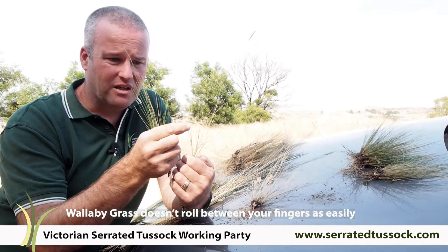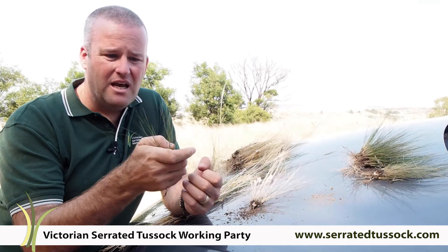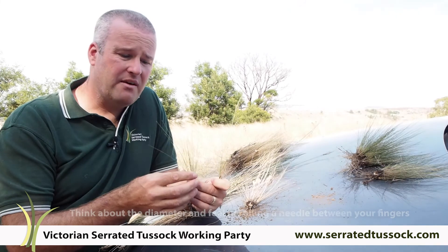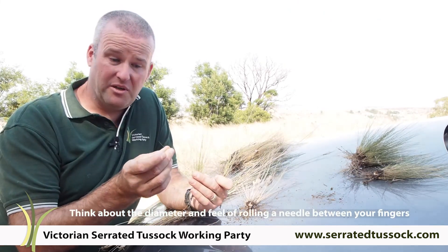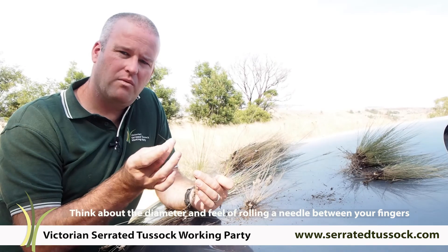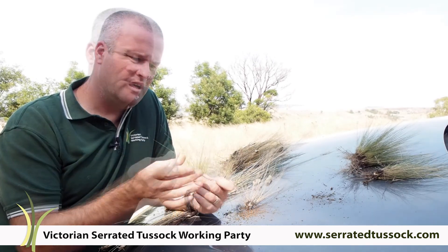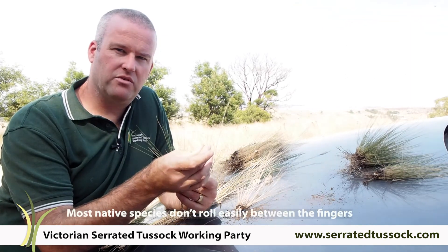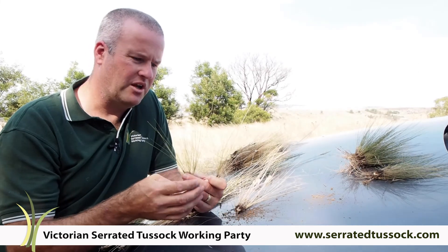And if you look closely, it's got a central fold to the leaf on this species. The serrated tussock is really quite well rounded. Especially when you have no seed heads on the plants, looking at the leaf, a really key determinant is that it's tightly rolled, and so it rolls like a needle between your fingers, quite smoothly. Whereas some of the native species feel more like you've got an HB pencil between your fingers, and it's got those sort of edges that you can feel turning over in your hand.